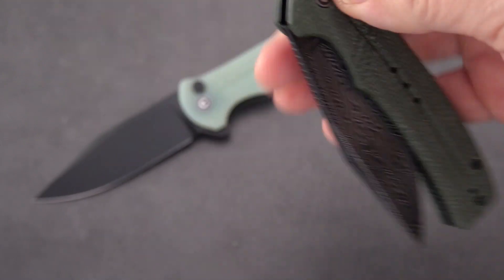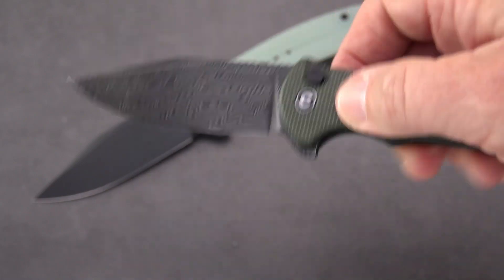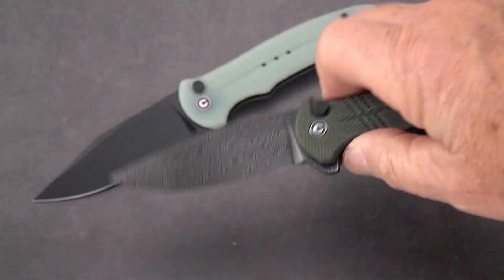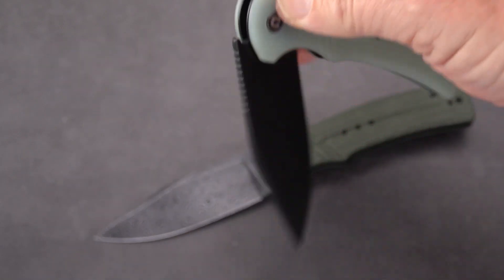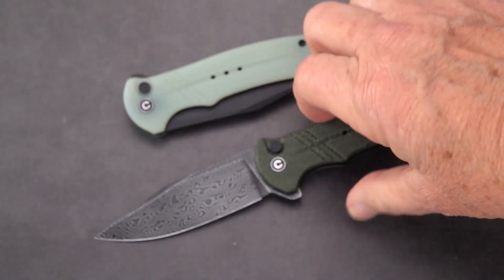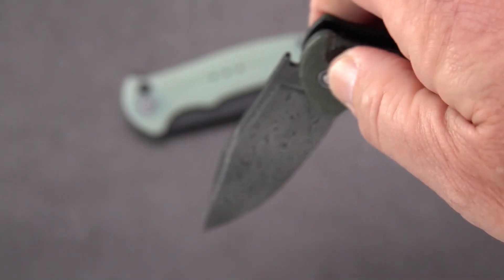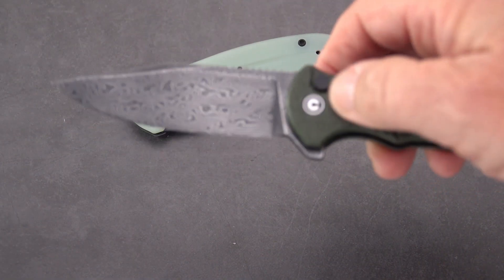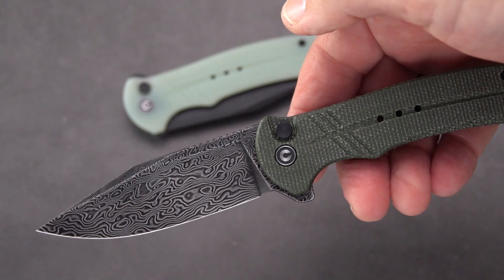One thing I noticed on the Damascus version was it was a little stiff. I adjusted the pivot on it and it opens and closes just fine. There is a little bit of lock stick — you can probably hear that little click. It'll probably work in, but it's not present on the jade G10 model, which is completely smooth on that button. Sometimes the tolerances and maybe lack of oil give it a little crunch when you first push it. It doesn't really bother me, except I paid a little bit more for the Damascus version.